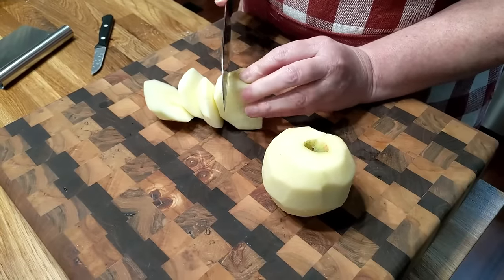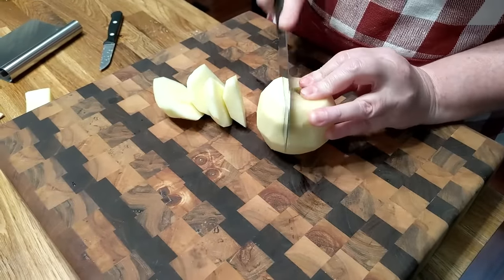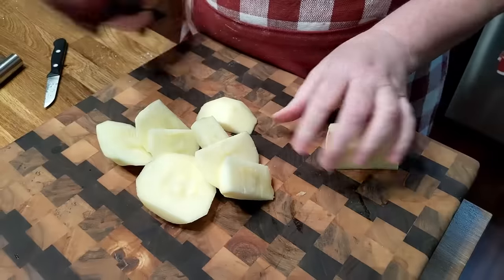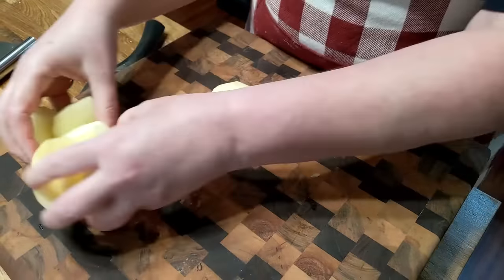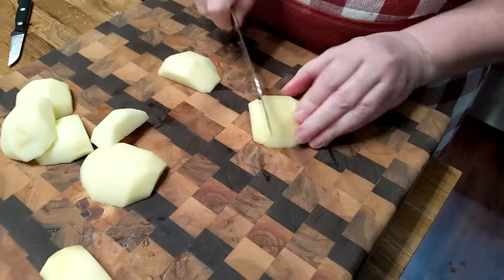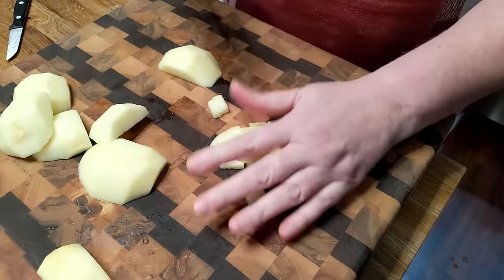Now, lots of times when you get an apple fritter at the store, what's missing the most? The apple! They don't ever put enough in it — it's just a bunch of dough for the most part. So today, since we're making our own apple fritters, we'll make sure we get plenty of apple in our fritter.